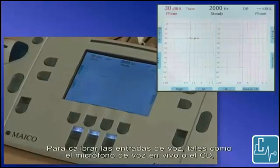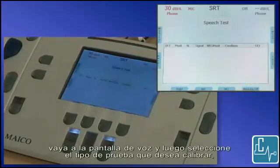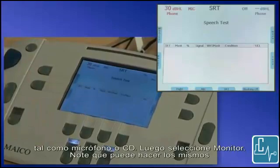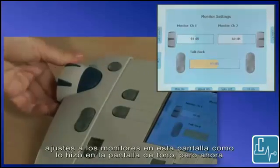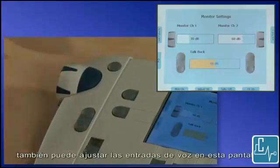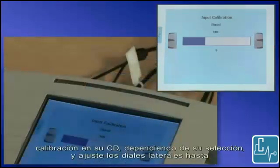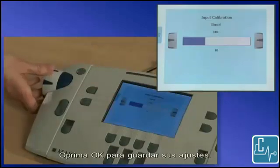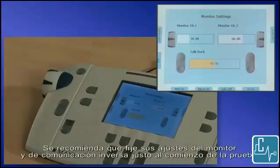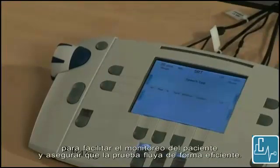To calibrate speech inputs such as live voice mic or CD, go to the speech screen. Then select the type of test you want to calibrate, such as mic or CD. Then select monitor. You can make the same adjustments to the monitors in this screen as you did from the tone screen, but now you can also adjust speech inputs from this screen as well. Select InCal to adjust the input calibration. Talk into the mic or play the cal tone on your CD, depending on your selection, and adjust the side dials until the VU meter shows green and is not peaking into red. Press OK to save your settings. It is recommended that you adjust your monitor and talkback settings at the very beginning of the test to ensure ease of monitoring the patient and an efficient flow of testing.